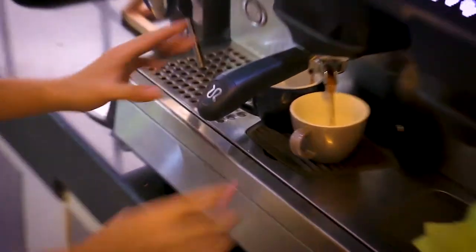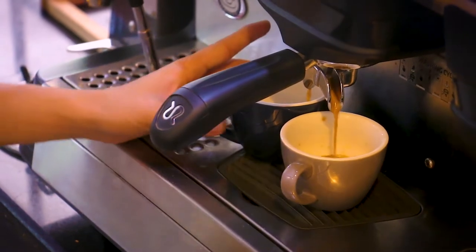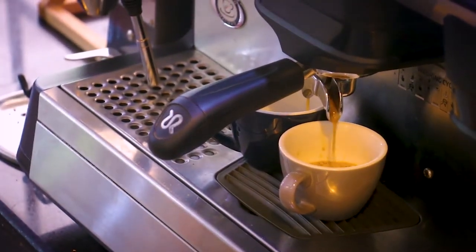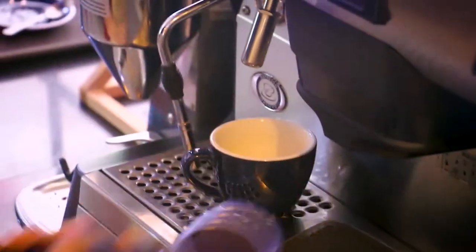So the espresso should measure about 1 oz or 30 ml. We're just going to wait, and of course clean as you go.